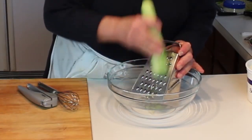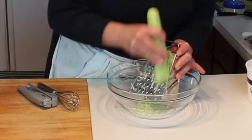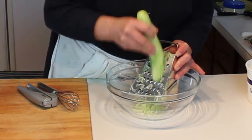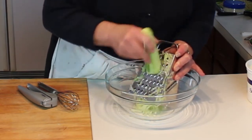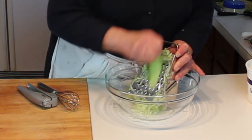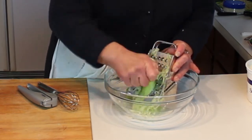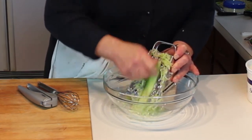Into the bowl, I want to grate the cucumber. I prefer grated as opposed to chopped because when you use it as a sauce it's a little bit more fine. This will give off a little bit of water, but that'll be okay because I'm using Greek yogurt which is a bit thicker, and the sour cream is also thick.